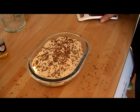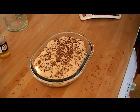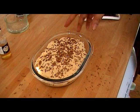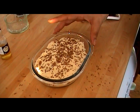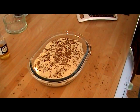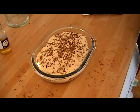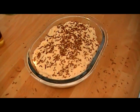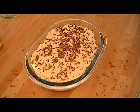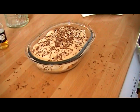Let that chill for a couple of hours or so if you can wait. This is for two people and works out at two sins per person if you're using the cheese as your healthy extra A. If you've got a few extra sins to spare, you could put another layer of sponge fingers — sponge fingers work out at a sin each — so it depends on how many sins you've got to spare for the day.